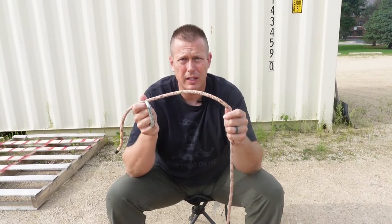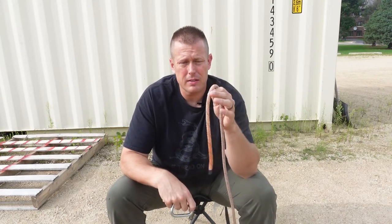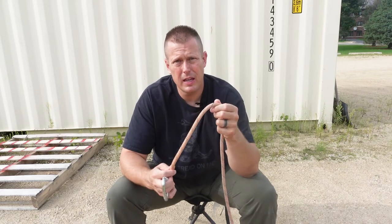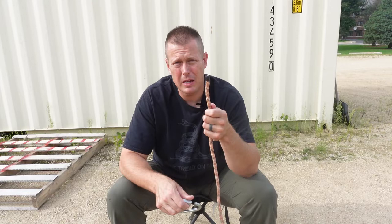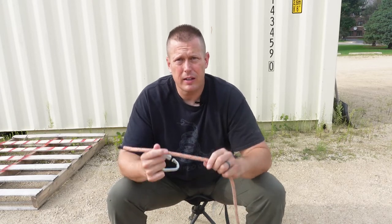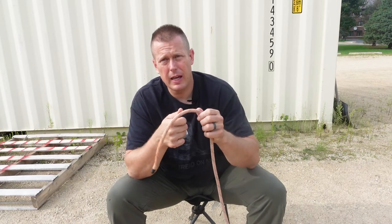Hey everybody, Shane here. Today we're going to set up a rope for one-sticking for a saddle hunter. The rope we're going to be using is the Canyon Elite nine millimeter, one of the most popular ropes on the market. It's a super durable rope, actually meant for canyon explorers, and it is designed to be wet constantly, so there are no concerns if you're using it on a misty, rainy, cold, or snowy day like many hunters may find themselves in.